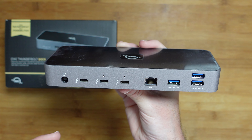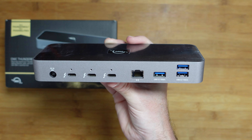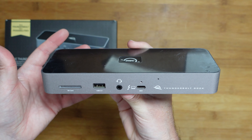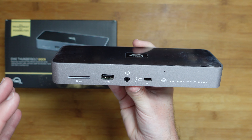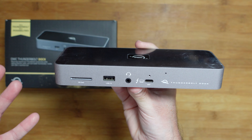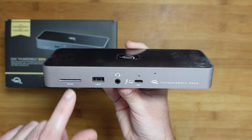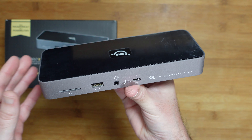You'd use a dock like this to have all of your peripherals connected — ethernet, hard drives, printers, and even an external display — so that with one cable you can plug in your laptop and have access to all of those peripherals. This really does make plugging your laptop in and getting down to work at home very easy. I've used this for the past three weeks and it's worked absolutely flawlessly. Nice fast card reader on the front, brilliant array of ports — the OWC Thunderbolt 4 dock comes highly recommended.